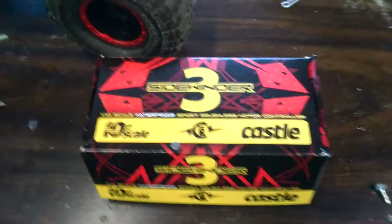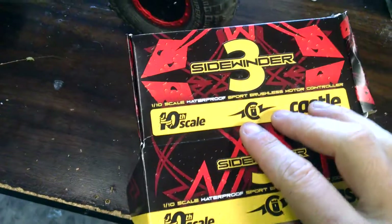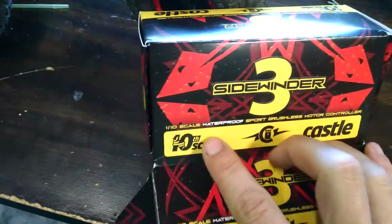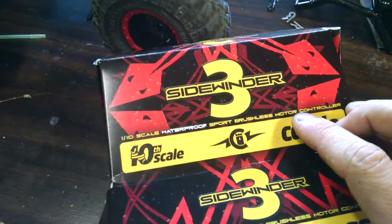You've been asking me. This is the ESC that I got right here. It is a Sidewinder 3. It's made by Castle. It's a 10th scale, waterproof, sport, brushless motor controller.